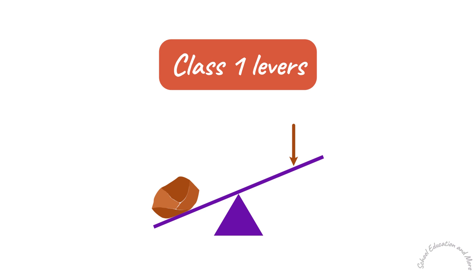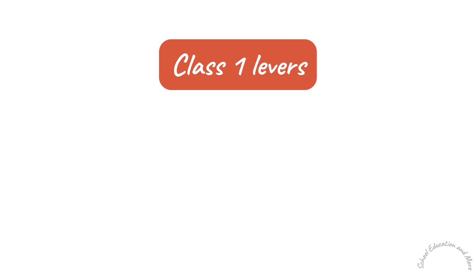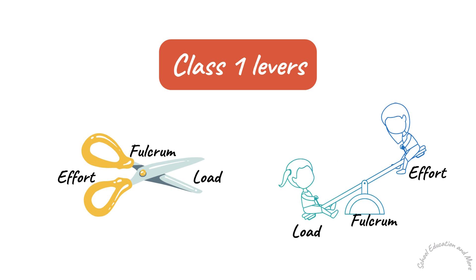Class 1 Levers. In Class 1 Levers, the fulcrum is located in between the load and the effort. Examples of Class 1 Levers are a pair of scissors and a seesaw.